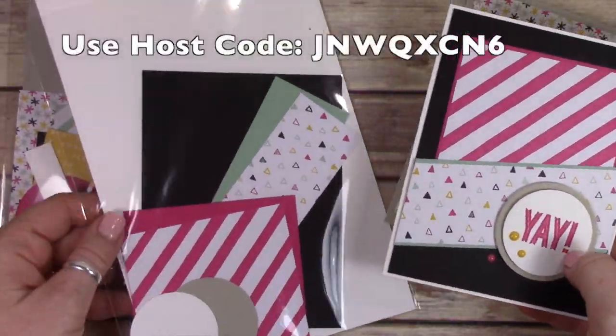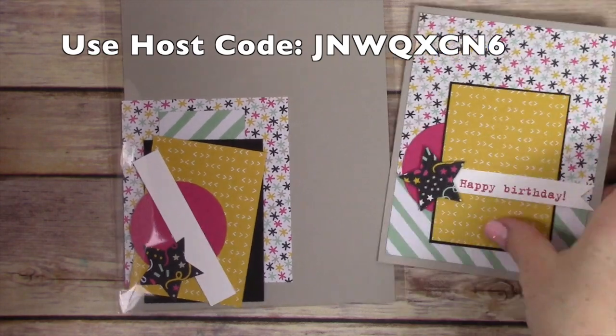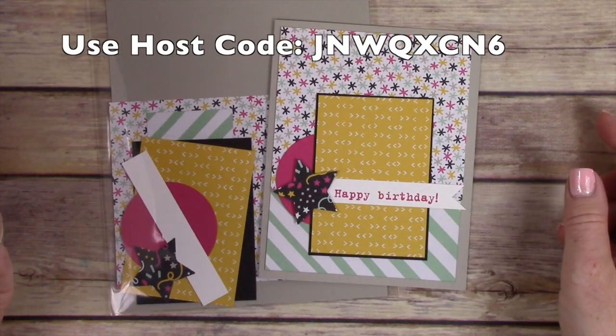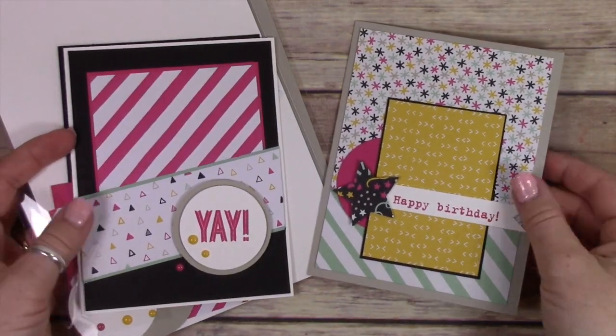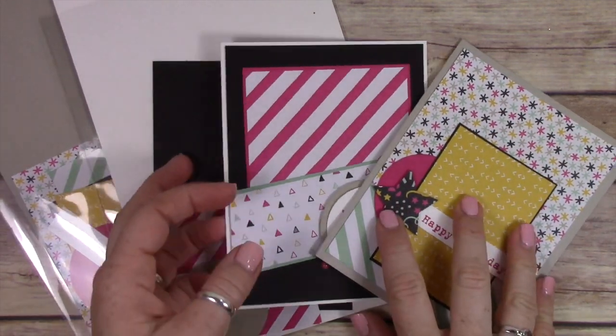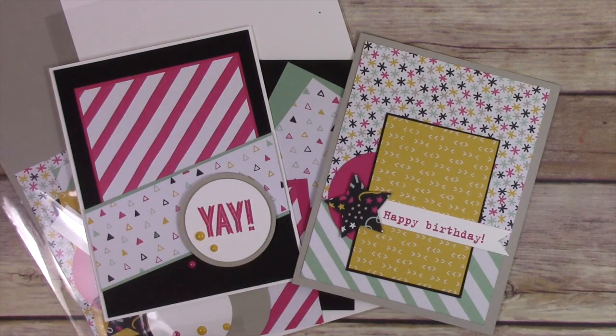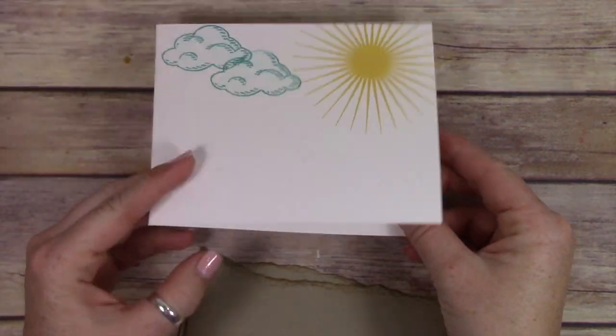Before we do that, I wanted to show you these kits that I still have available. These were from the April Stamp Lovers Club, and I made extra kits. If you're interested in getting these kits for free, you can place a $50 order with me using a host code I've created, and I will mail you these two kits for free. I have quite a few of them, but they are while supplies last. I'll only have these around till April 24th, so after April 24th those will be gone.